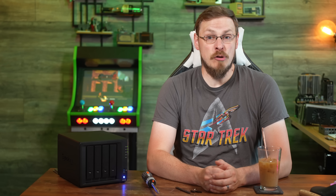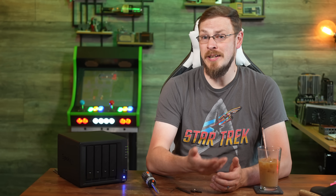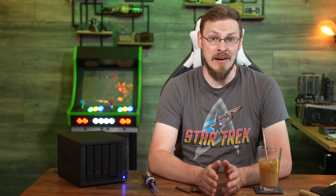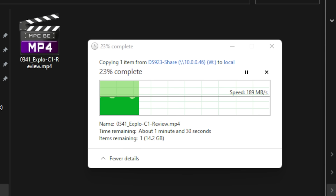Shockingly, with only a pair of spinning hard drives, I found myself being interested in the 10GB network test — an option that will run you an additional $120 at the time of this review. Obviously 10GB read and write speeds are not in the cards, but we still managed around 195MB per second sustained file transfers, or just under 2GB per second.